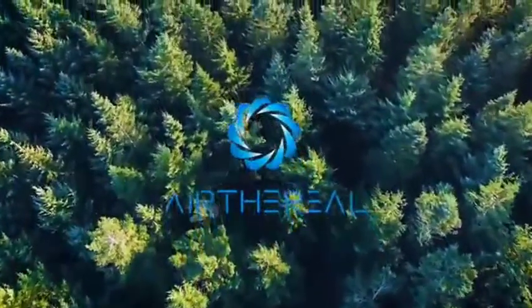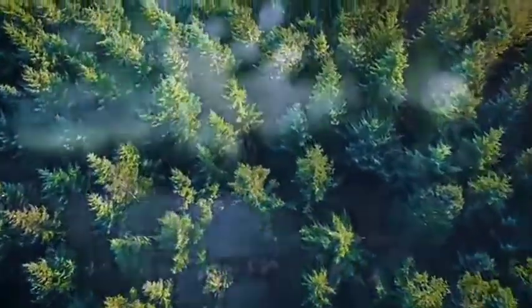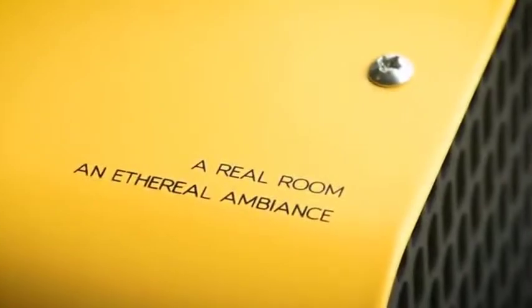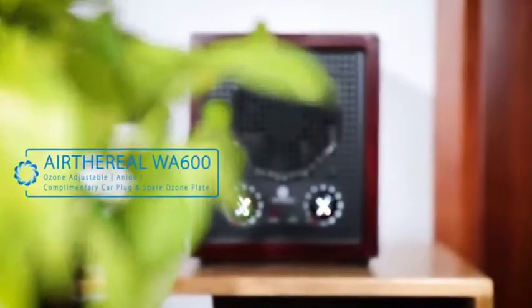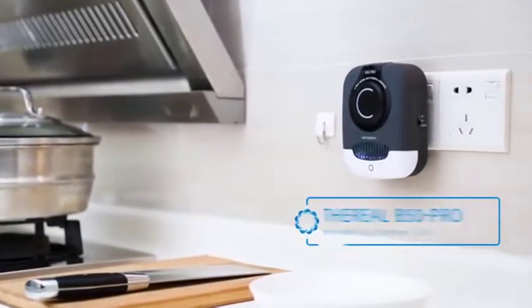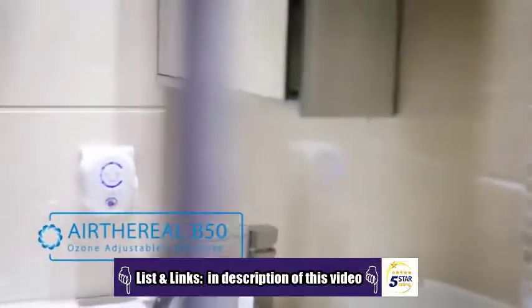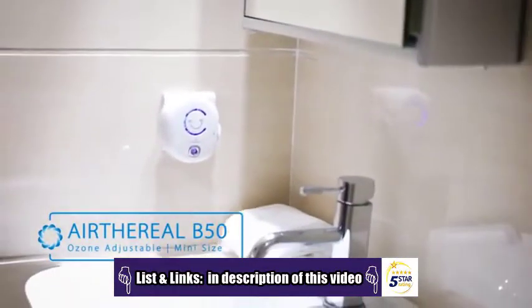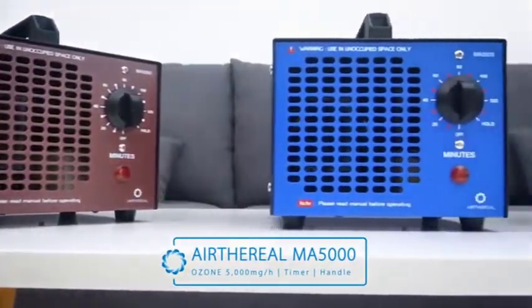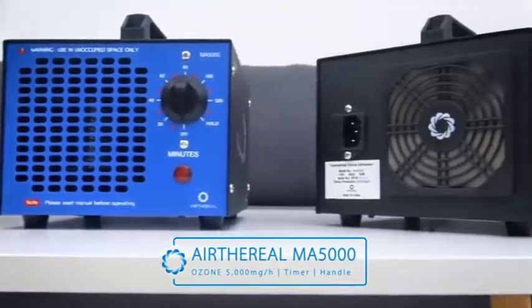Have you ever wondered why rainfall smells so good? One cause is the natural production of ozone in the atmosphere. The Erythrio line of ozone generators can provide you with this scent on demand. The WA-6000 comes with a complimentary car plug for use on the go. The B-50 Pro is perfect for kitchens or other small spaces with large smells, while the B-50 is best suited for small spaces with high usage. The MA-5000 is best suited for the whole home or office due to its portability.